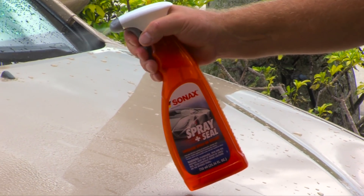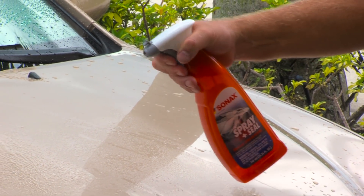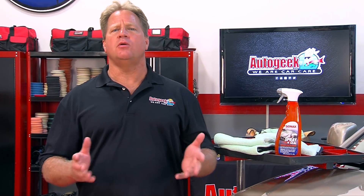Sonax spray and seal is a spray-on sealant that can be applied to your car in just five minutes anytime you wash your car. It can be used to protect all exterior surfaces including paint, plastic, rubber, glass, and even the door, trunk, and hood jams.